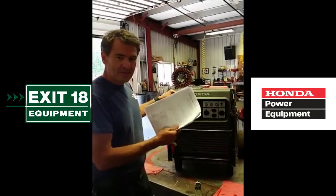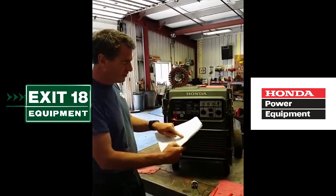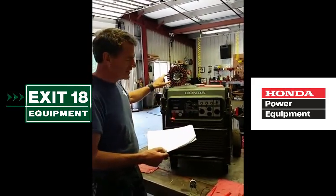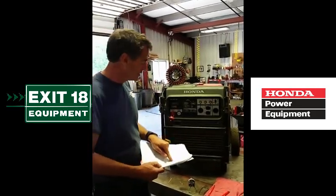If you've got a problem and the stator tests good, don't stop where Honda says to stop — keep going. The only indication that there was anything wrong with that stator was when we did a resistance reading on it, but that's after the AC test, which tested good.